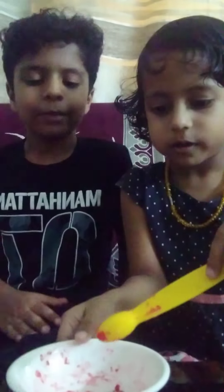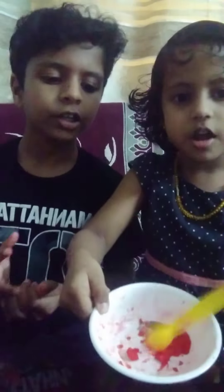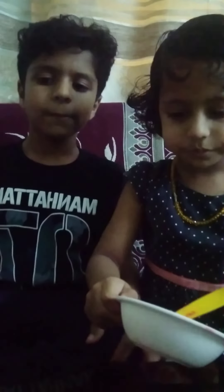Hi friends, welcome back to Shan and Iita. It's me, Shan here and here's our cutie Iita. So today we are going to make homemade slime with just two ingredients. This is the original one but it is hardened because I made it earlier. So let's get started.